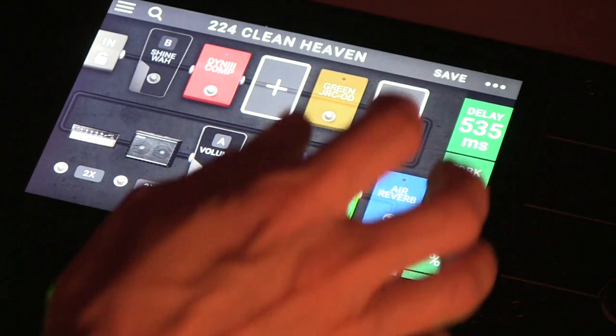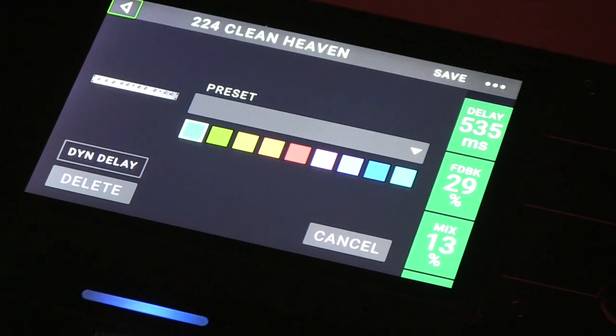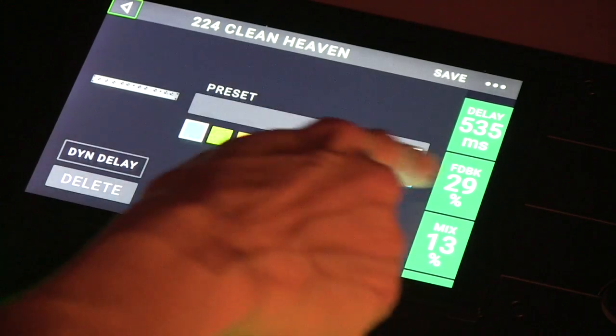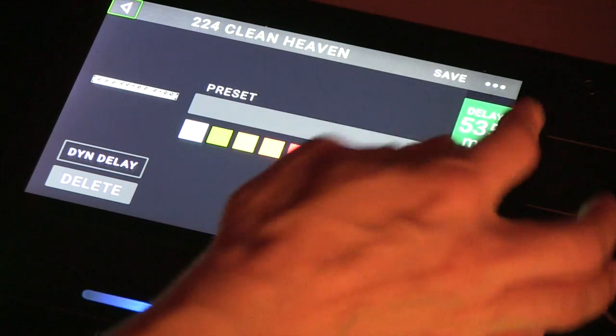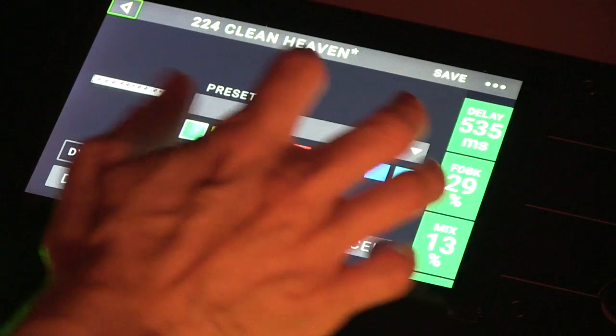Now what you can also do is you can double-click on it. You can do everything — you can change the color of the pedal. Like if you're used to seeing your delay in blue, you can change what color is assigned to it.